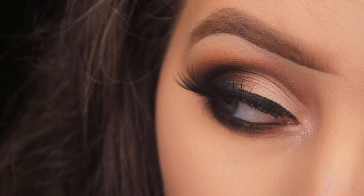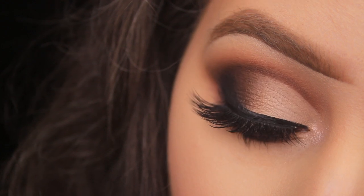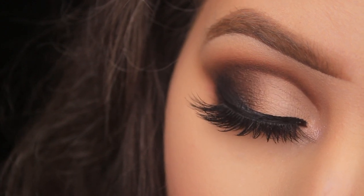And that's the video finished! Those are my little tips and tricks for making your shadows more pigmented. If you found them helpful please let me know, and I will catch you all in a video really soon.